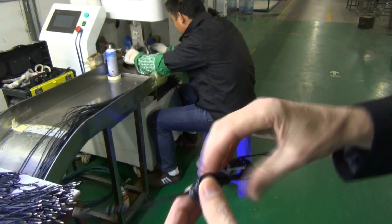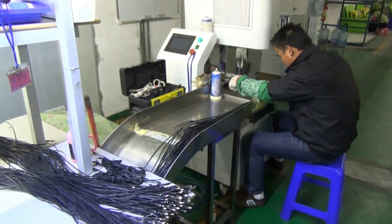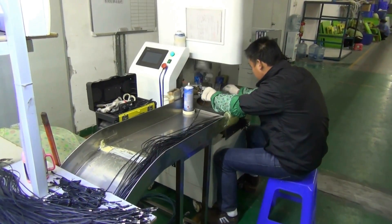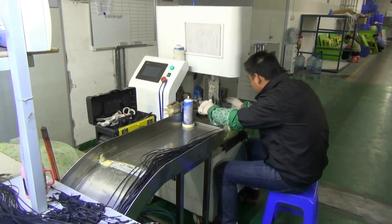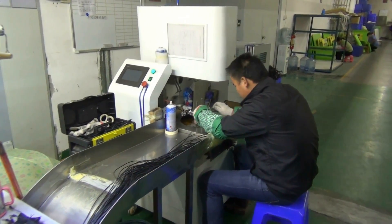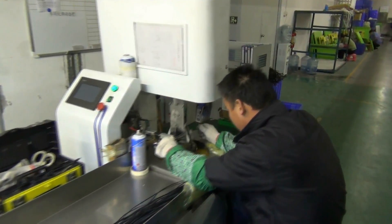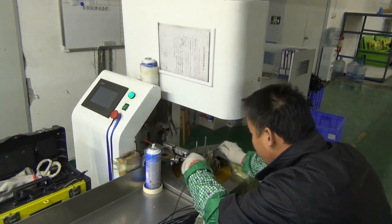They're wrapping and tying the DC cable here. Excellent — and this is the tooling.